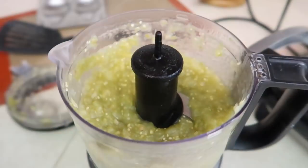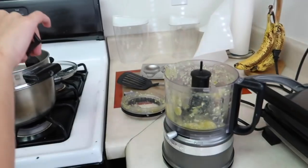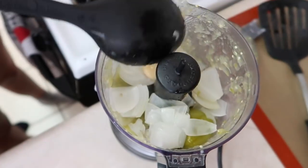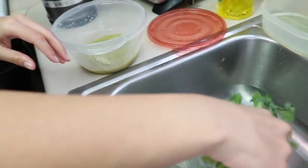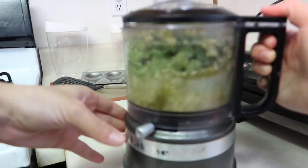Oh, that steam — it's still all hot. Now we're gonna put the rest in.